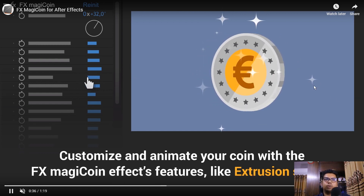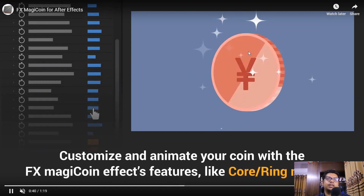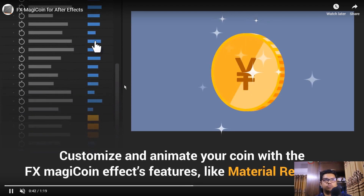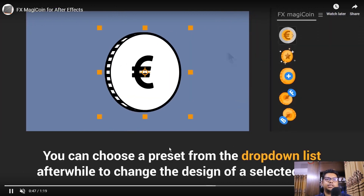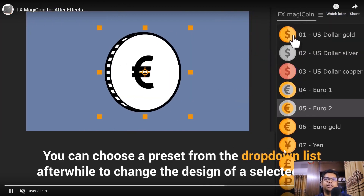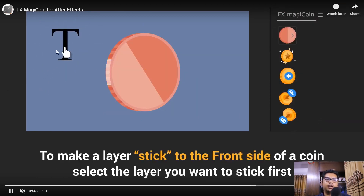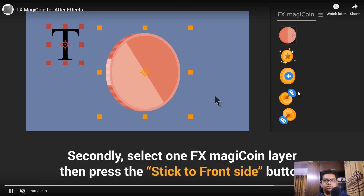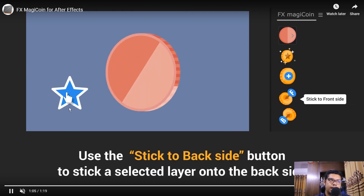You can control the size, control how much it shows, control the animation. You can also control various parameters — size, quantity, and other settings for your coin's sparkle effect.